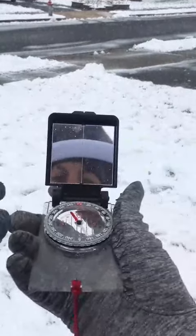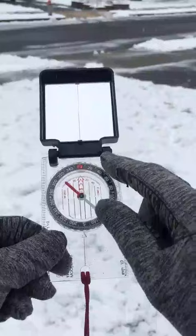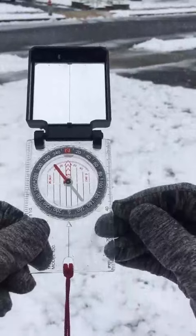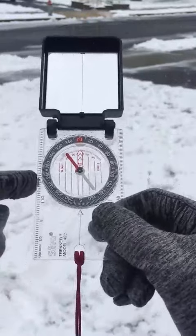We're going to talk about using a compass. You'll notice a few features on our compass. You'll notice the base plate — the hard plastic surface that everything's resting on. It has a measuring tool in both millimeters on one side and inches on the other side.